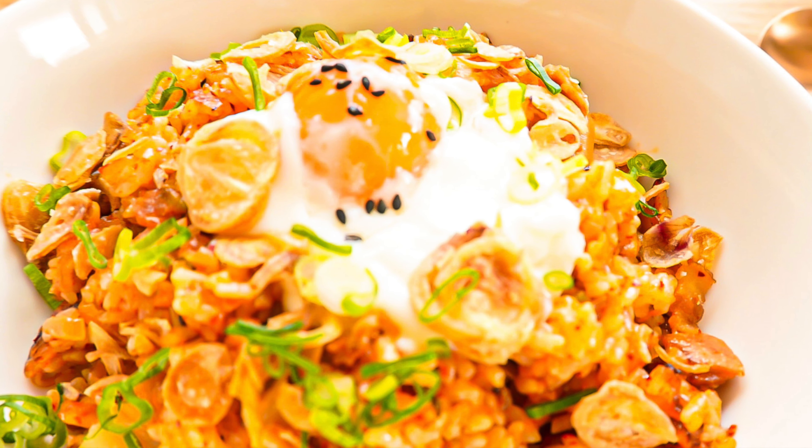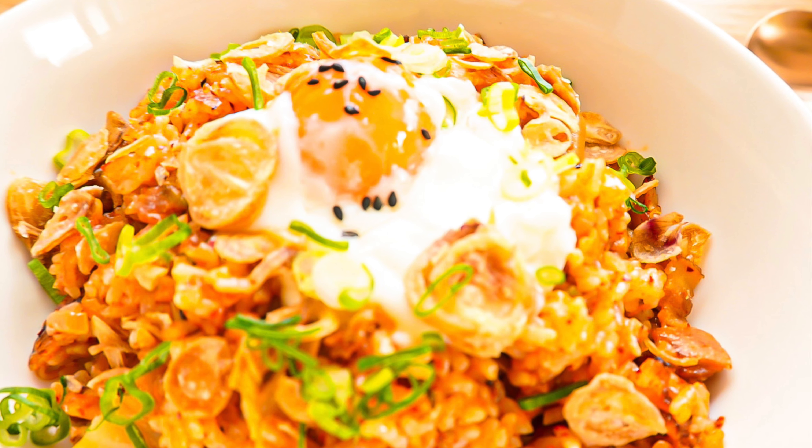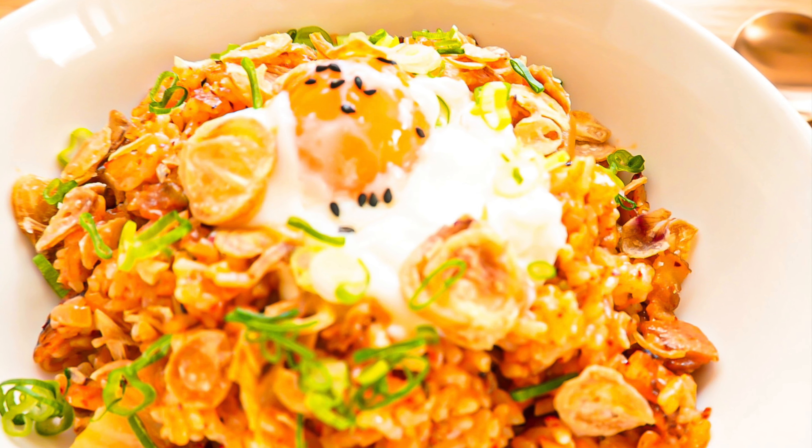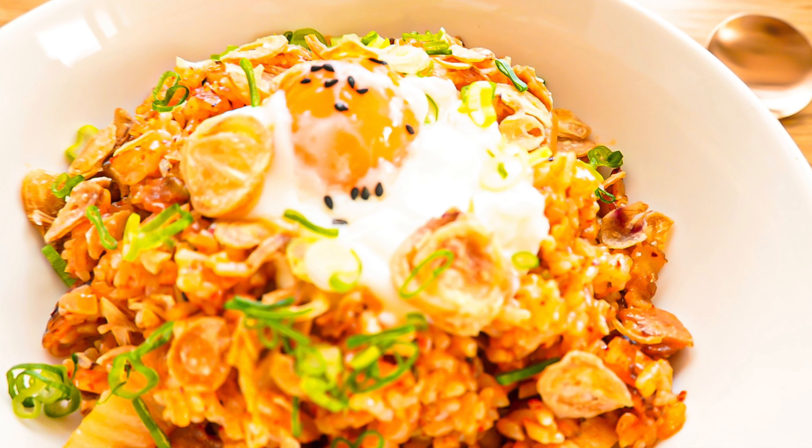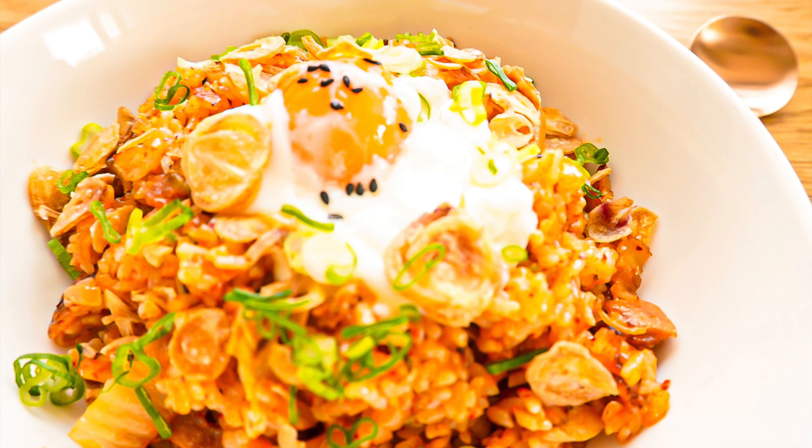Hey guys, today's video is going to cover how to cook perfect kimchi fried rice. Before we go through the recipe, I'd like to talk about three aspects of cooking that you need to pay attention to do this the right way.